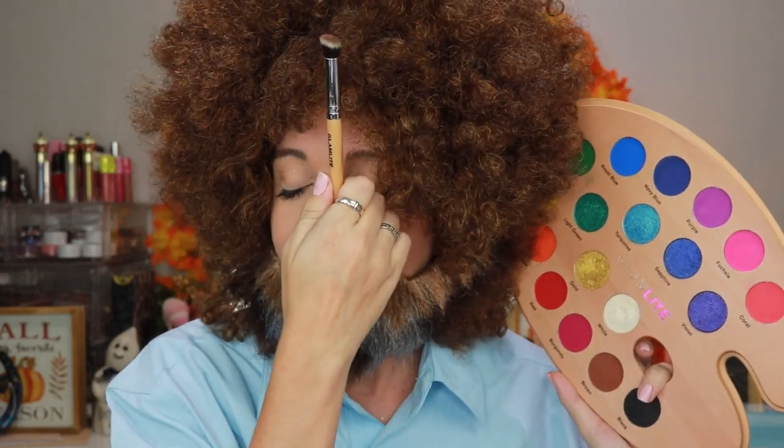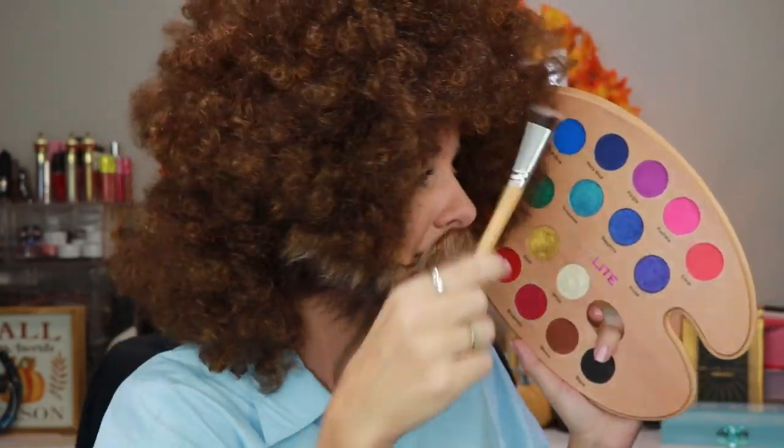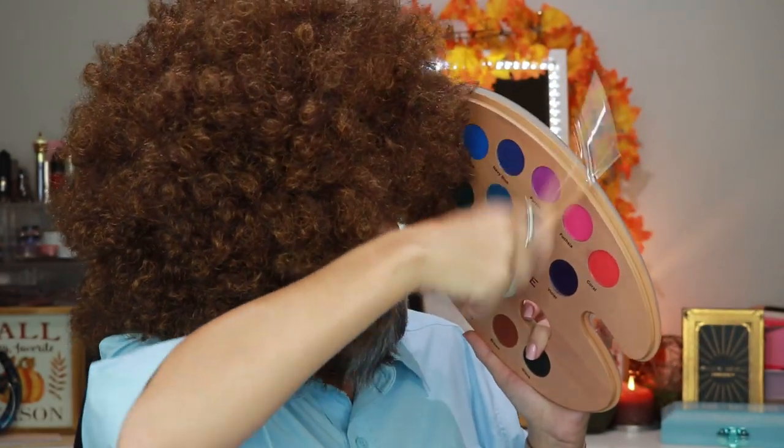So guys, this is literally how you become Bob Ross, and I have to say this is probably one of my best Halloween looks I have done yet. I love Bob Ross, he's fantastic. Very soft spoken, button-down shirt, and boom — we are Bob Ross.